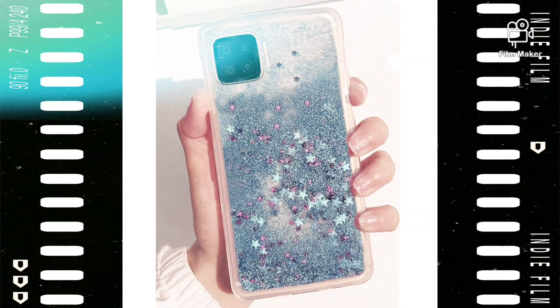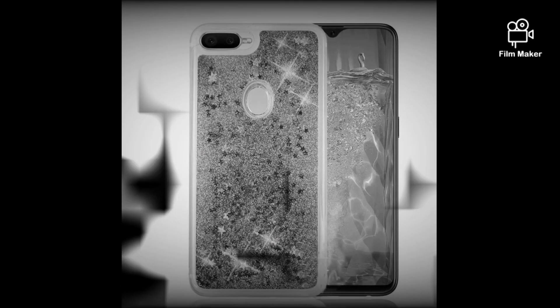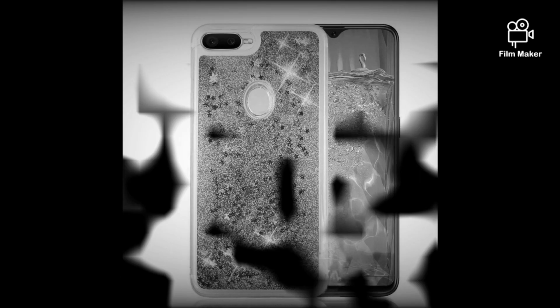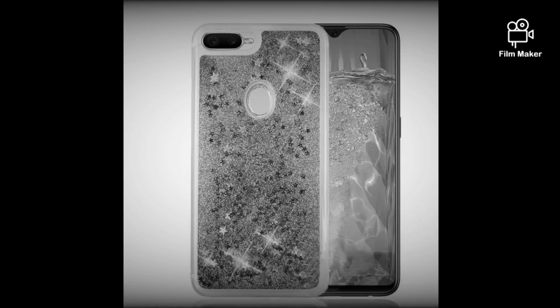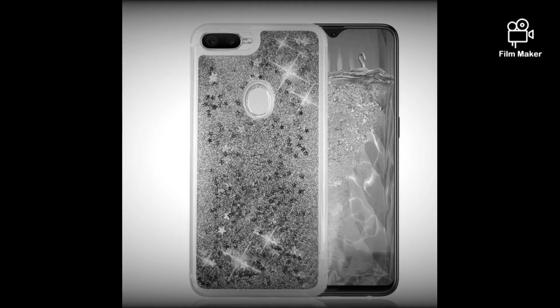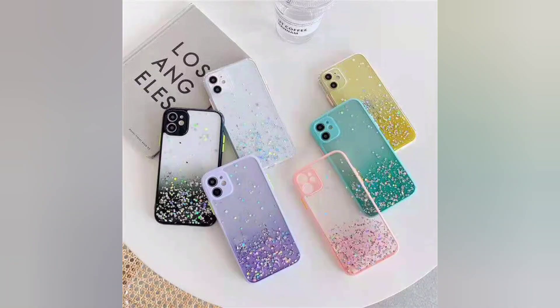Overall, I think the Oppo F15 glitter case is a great choice for anyone who wants to protect their phone while adding a touch of style. It's affordable, durable, and looks great on the Oppo F15.